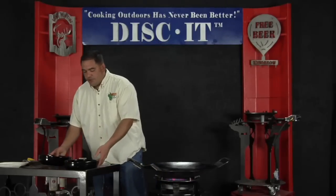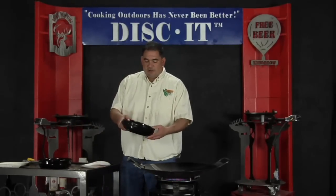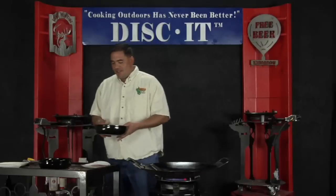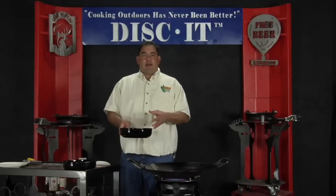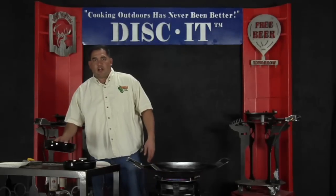On my dry mixture, I've got some flour, some pepper, some salt, and some garlic. You can put pretty much whatever you want in there, however you want it seasoned. You can also, for a different taste, make a beer batter out of the wet blend. There are other recipes available online for that kind of batter as well.